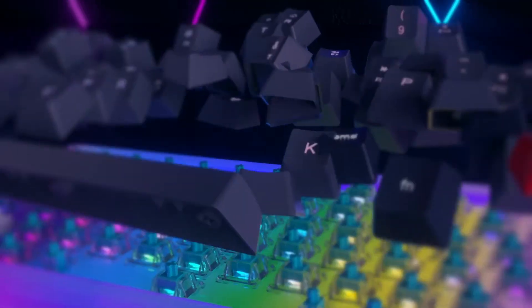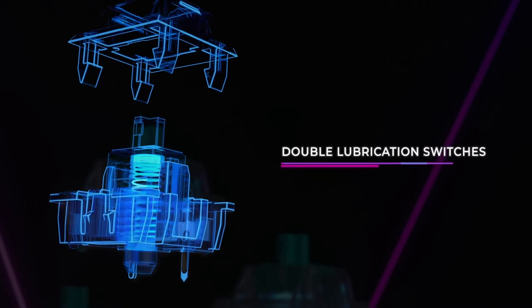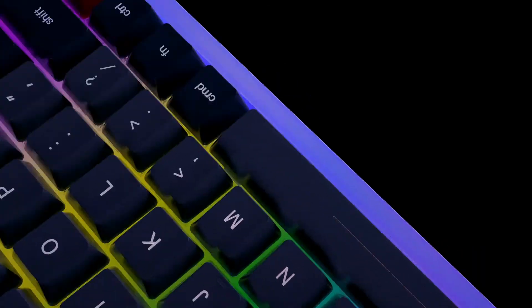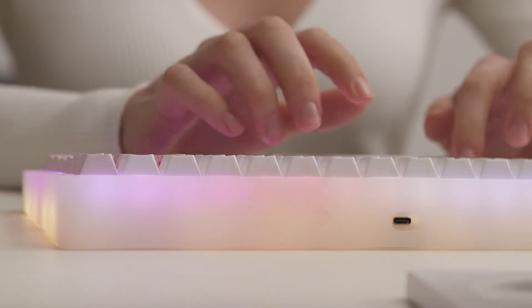Our own designed Mars Back switches adopt the square transparent shell and the cross blue axis design with highlights transmission performance, light and short on touch, with doubled lubrication so that the feeling of pressing will be very smooth and comfortable to use.